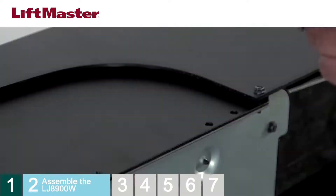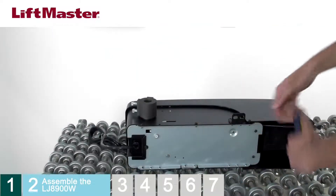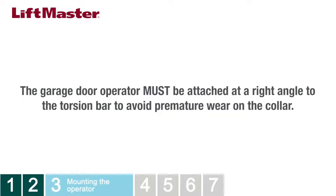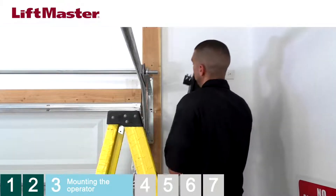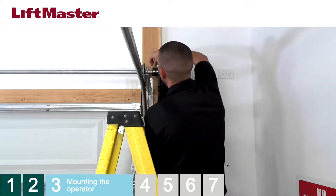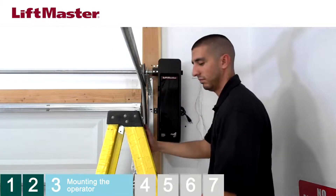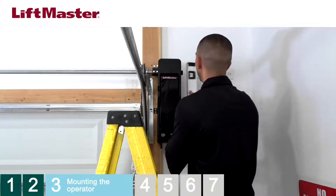Loosely attach the mounting bracket to the operator on the same side as the collar using the provided screws. The operator must be mounted at a right angle to the torsion bar to avoid premature wear on the collar. Slide the operator onto the end of the torsion bar and lightly tighten the set screws to temporarily hold the operator in place. Make sure the collar does not touch the bearing plate — there must be at least one quarter inch of space between the collar and the bearing plate. Use a level to position the operator at a 90-degree angle to the torsion bar.